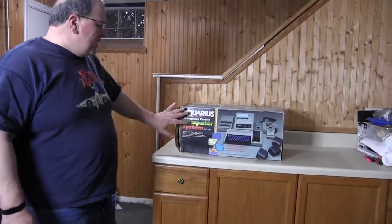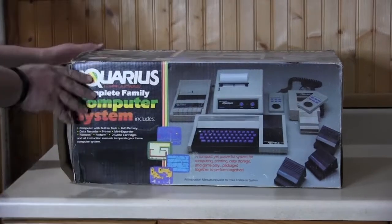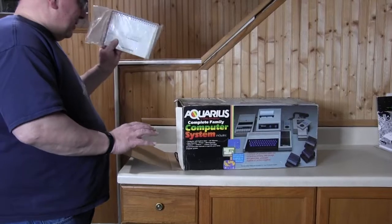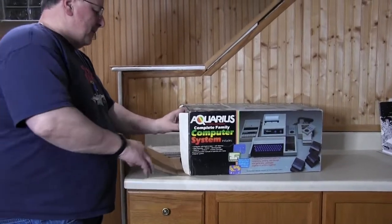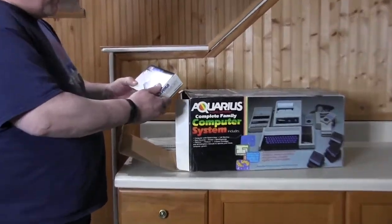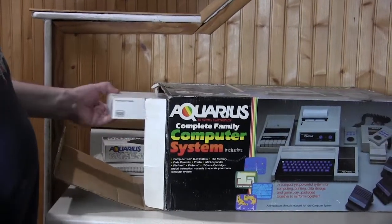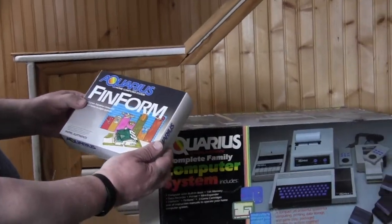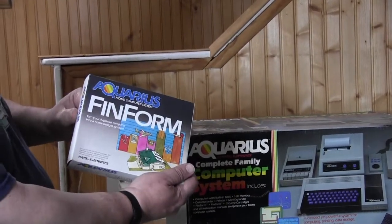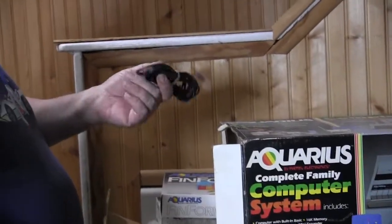It says complete system, and it includes a printer too, so I can't wait to see what that looks like. We've got directions, and here's the memory card — I heard that this is very important to have from the research I've done on this. And here's a game, or actually this is a home budgeting system. And here's the video wire.